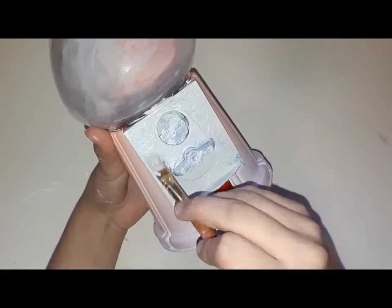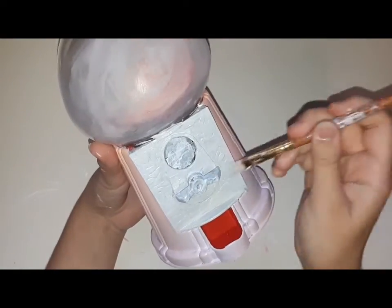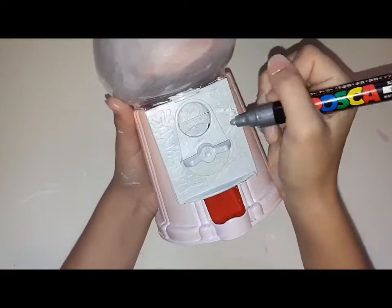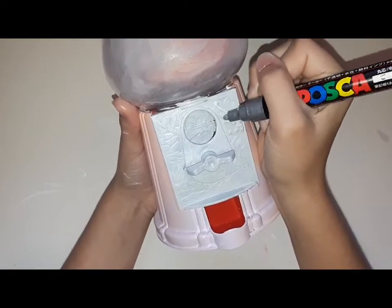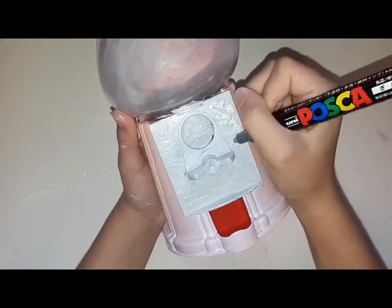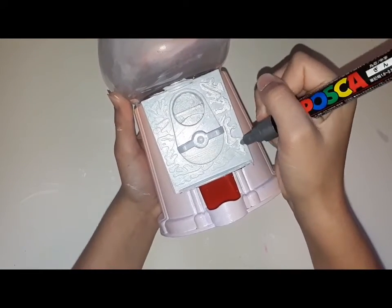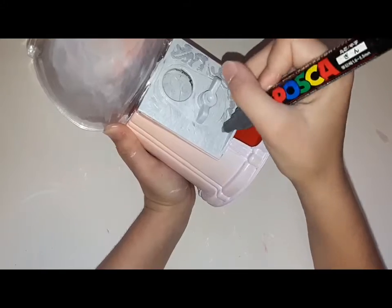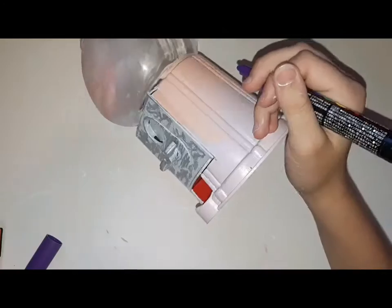Now I'm painting the part where you put the coin in silver so it's more metallic. You don't see how metallic it is because I added a little white to it, but it's pretty metallic. After that I'm going over some of the details with the silver Posca pen. This Posca pen is really metallic — if you ever need a metallic marker, I really recommend the silver Posca pen. They work really well.